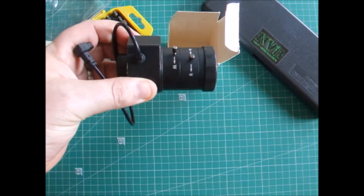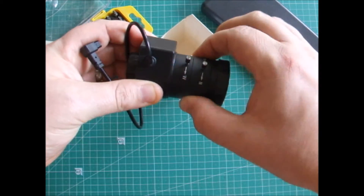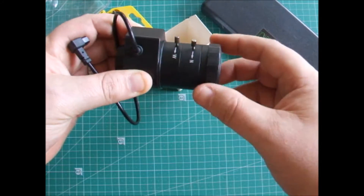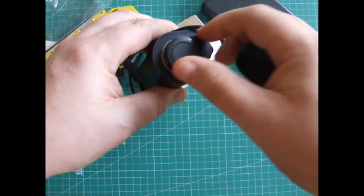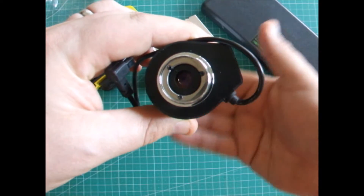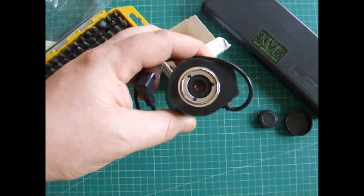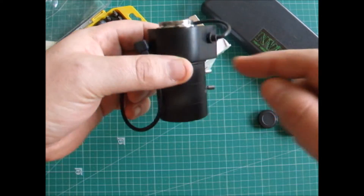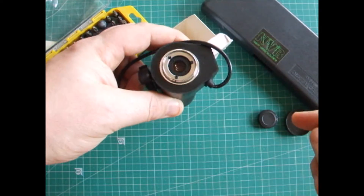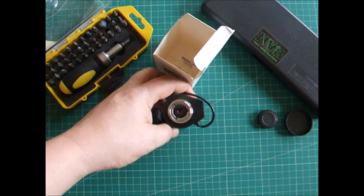We don't really have a need for that, so we're going to strip that section out. As you can see, you've got adjustment for near and far here and your focus ring. No light is passing through, and that's because when this lens is unpowered the iris is automatically closed. It's got a little auto iris in this section here, and we're going to quickly strip that out.